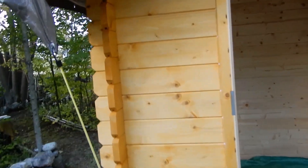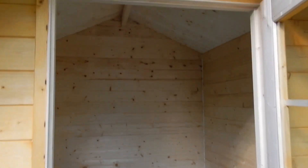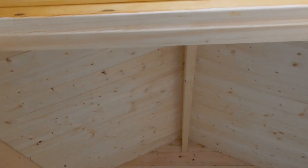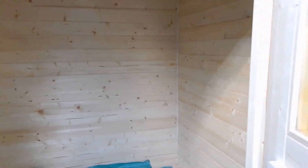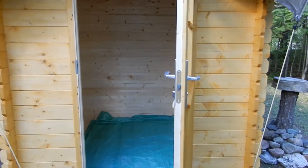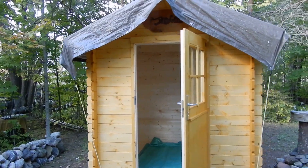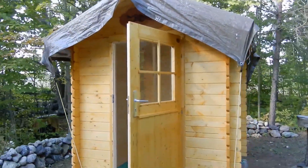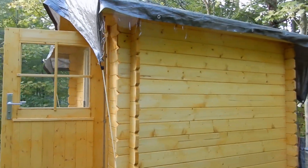I'm going to give you a close-up of the joints — all the joints are tongue and groove, so it's an airtight fit. If I pan back you can see the interior. The floorboards are down, and the roof — everything is tongue and groove with the exception of the roof boards. The door comes with it and just slides in; everything comes pre-cut, so it's pretty easy to put together.